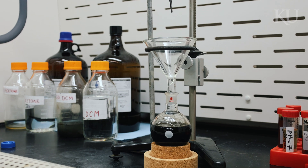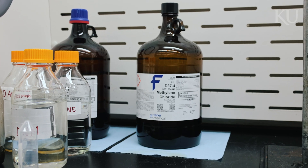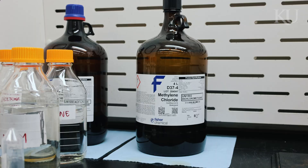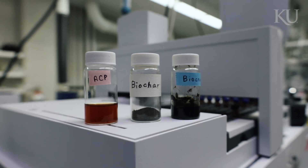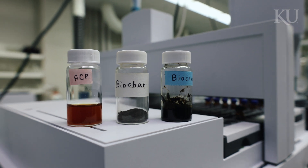In order to do so, we use a solvent called dichloromethane. After that, we have to run a distillation process to separate the biocrude from the DCM. After all these steps, we are able to collect our three desired products.